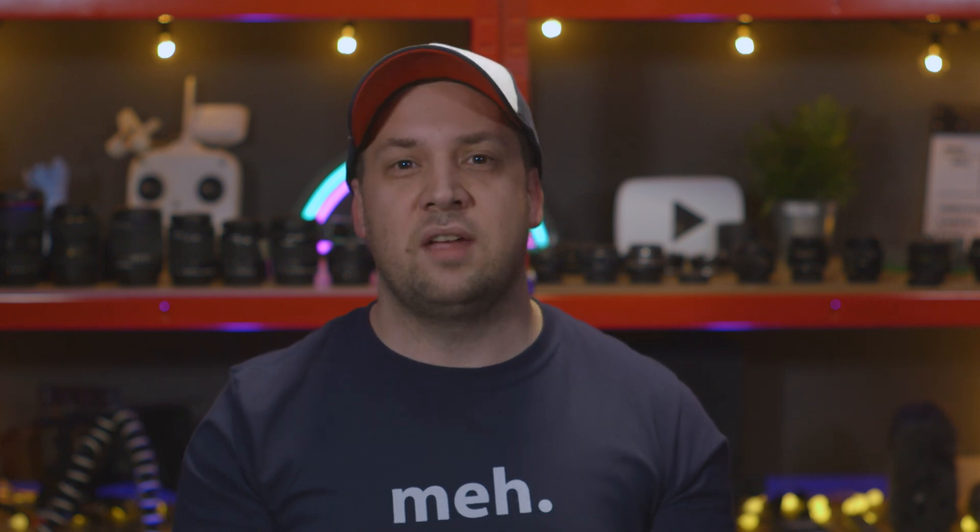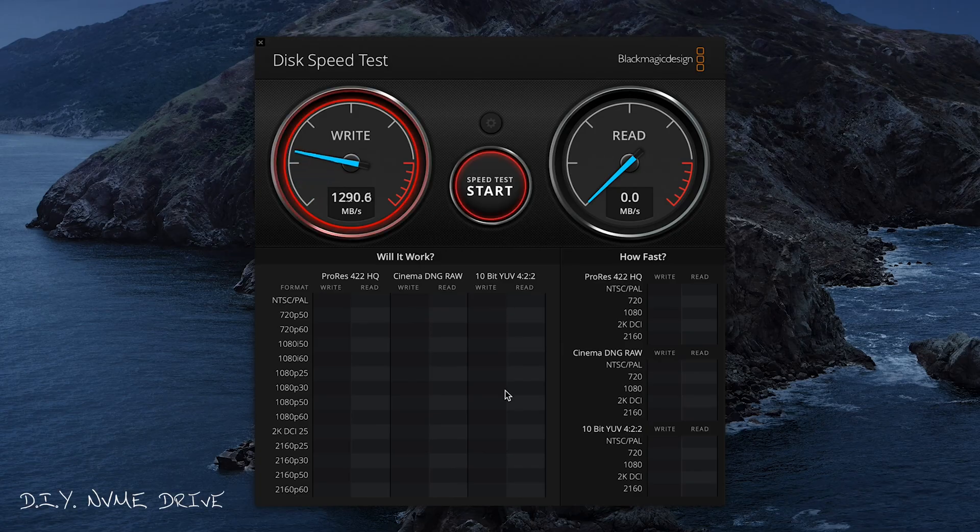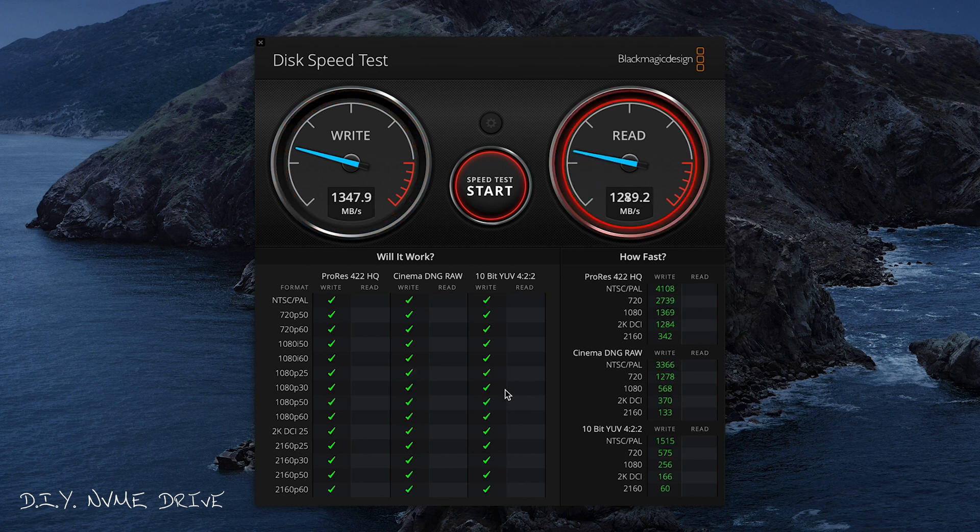So now we're ready to go and prove how good it really is. Here is our disk speed test for this drive. We're getting around 1,400 megabytes per second read and write speed, and at times up to 1,500 — which is just insane. It's perfectly capable of editing large and multiple 4K video files.